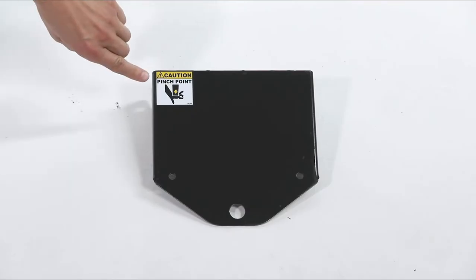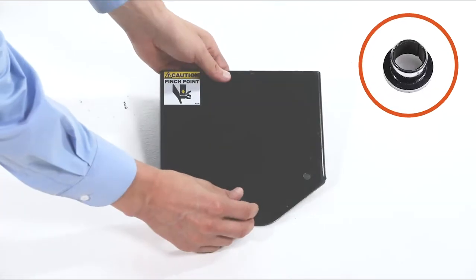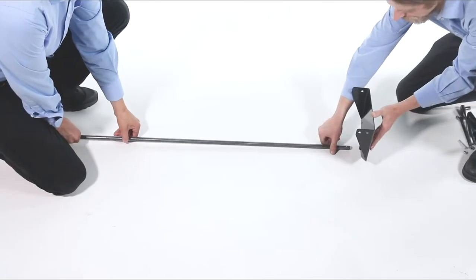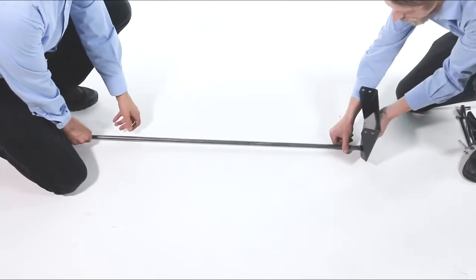Next, identify the Y end plate, Part 9. Then press a flanged bearing, Part N, into the outside. Now slide the shaft, Part 1, through the bearing and end plate.